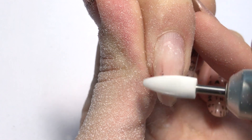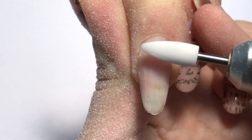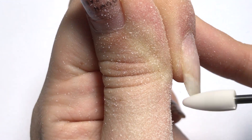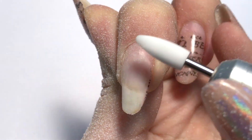I never take all the product off. I always leave a thin layer so I will never damage the natural nail. And when you see some gaps, when you see some sides where we didn't remove the gel polish, just keep working with the same moves.